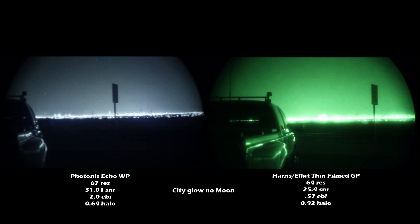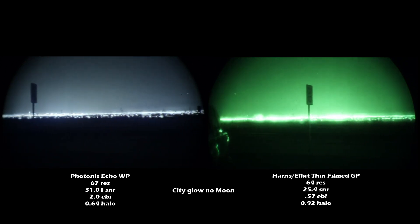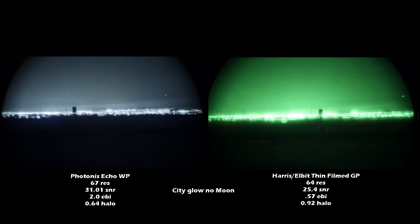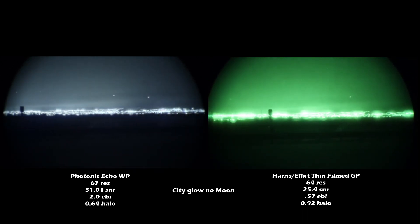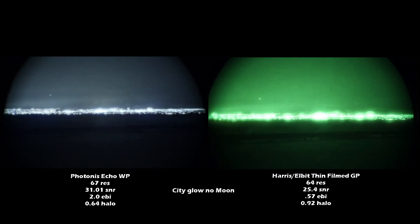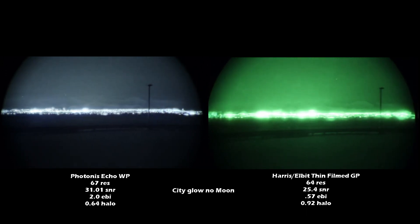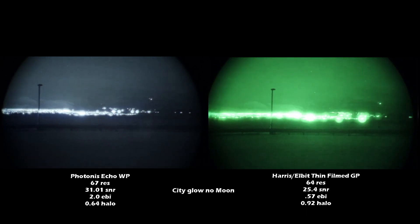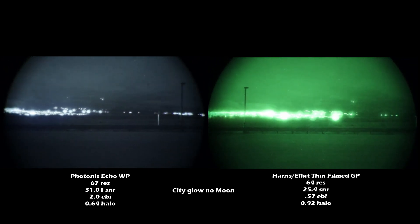So in this video I'm on the outskirts of a city, there's no moon, so this is city glow only. Looking at it you can see some of the differences — for example the Gen 3 Elbit or Harris is a little bit brighter than the Echo, but you can see how the Echo handles the bright lights a little bit better; it does help that it has a smaller halo.